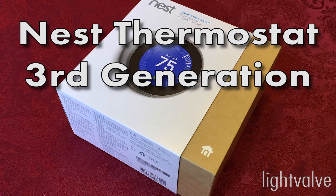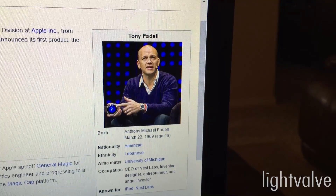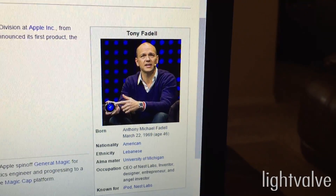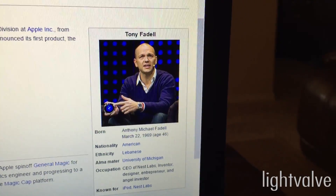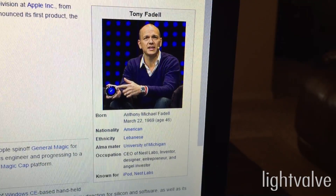I just received the Nest thermostat, third generation. For anybody who's interested in getting one, I'm going to show how to install it and some of the features. Tony Fidel is the founder of Nest. He used to work for Apple, and you can see some of the same sensibility in the design, both in the way that it looks and the way that it functions.